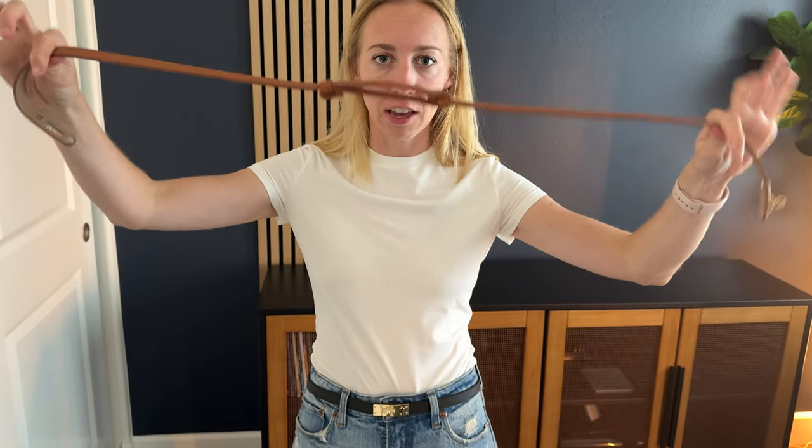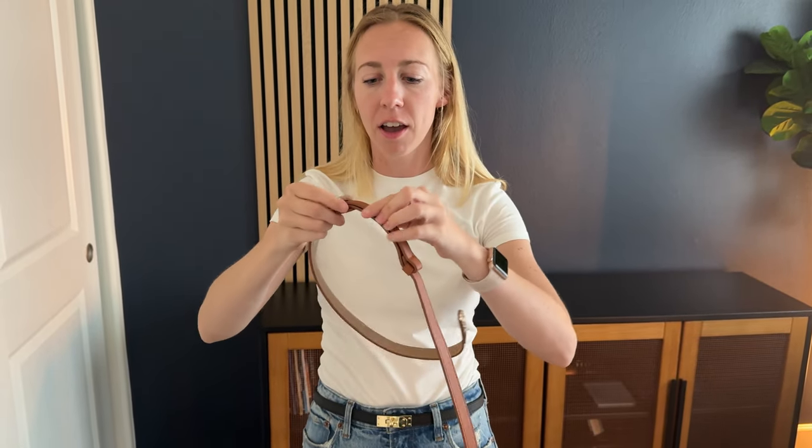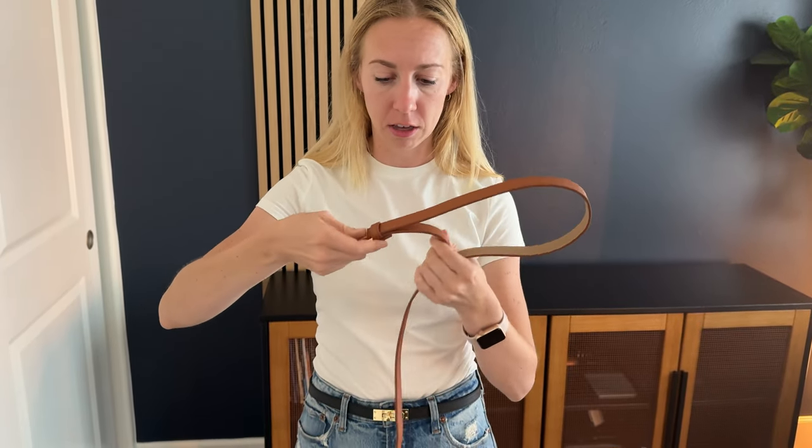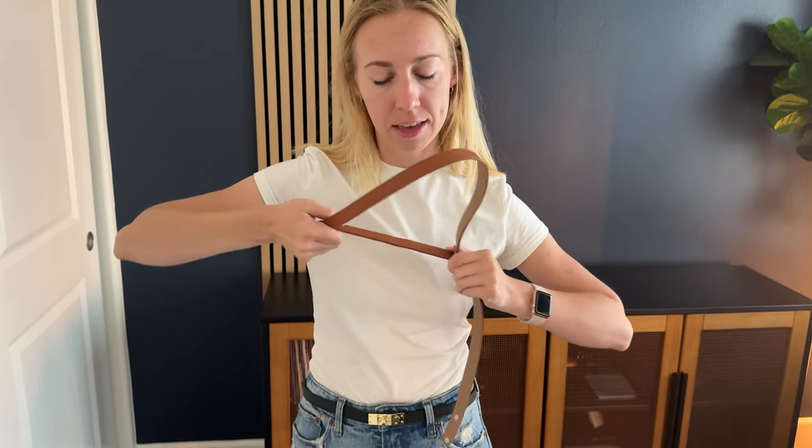You can make it bigger or smaller. I just made this so much bigger here, and I can do the same thing to make it smaller — just pushing it like this — and then I've got a tiny belt.